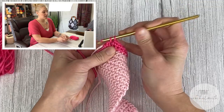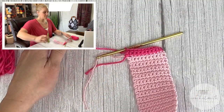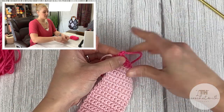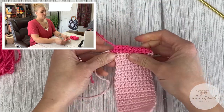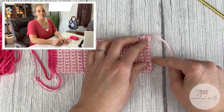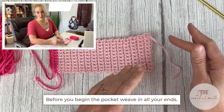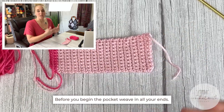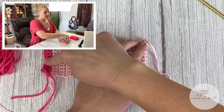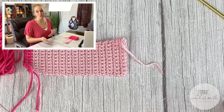Once you are done adding the second color to the second side, go ahead, cut your yarn, grab the tail, and pull it through for a tie off. Once you make this color on the other side of the scarf, weave in all of your ends before we move on to the next step — just clean it all up so everything is out of the way. Make the second color on the other side, weave in all ends, and I'll meet back up with you.